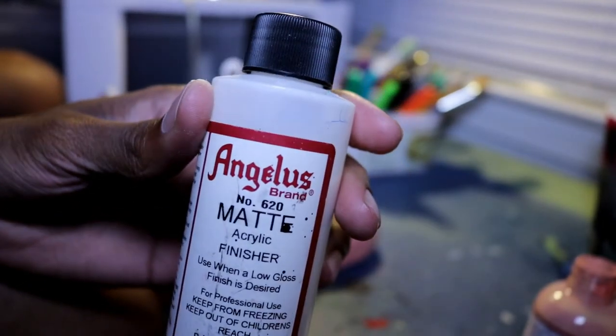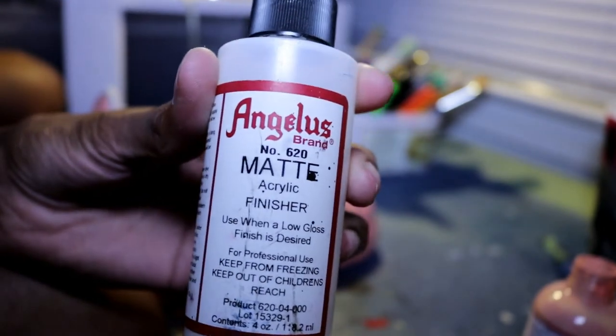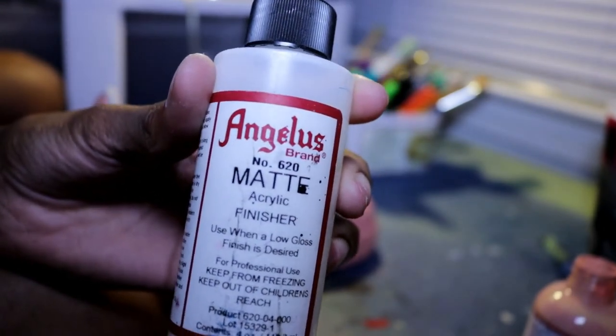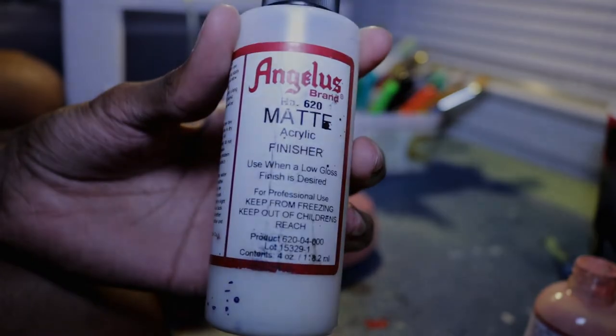Also, to finish off the custom, you want to use some matte finisher so the paint won't be shiny — it'll be just right, it'll have that type of factory look. I'm gonna put this on there and then we're gonna see how the final product turned out.